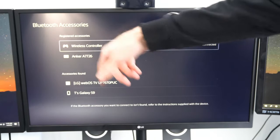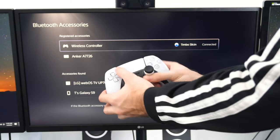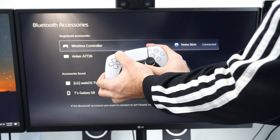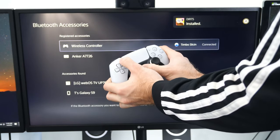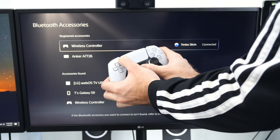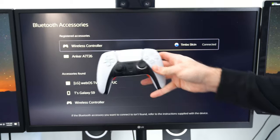Now the controller is off the list on the PlayStation 5. Press the PlayStation button and the Share button together at the same time — this will put the controller into Sync Mode. Go ahead and hold them down. Now it's flashing, and it should show up under the list.